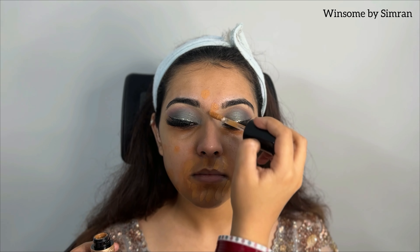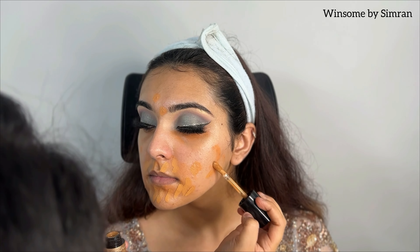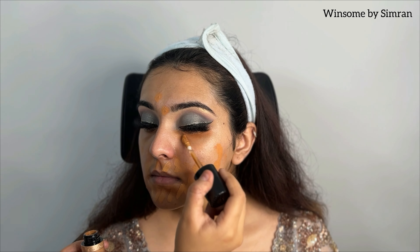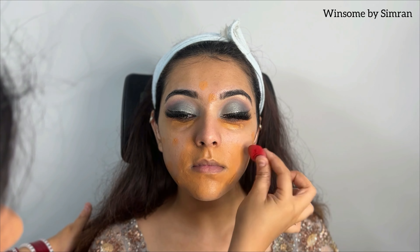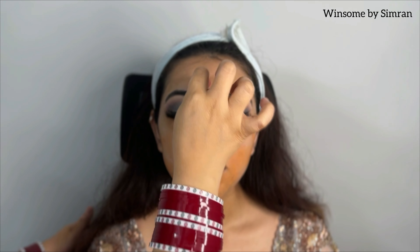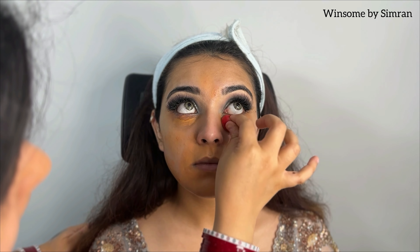After 10-20 seconds of drying, I will blend it. I apply it and let it dry so that it will give full coverage. If we blend it immediately, it will not get full coverage. So always make sure after applying any product, you wait 10-20 seconds or even 30 seconds before blending — that way you will get very good coverage.